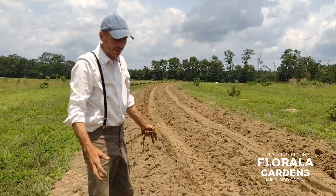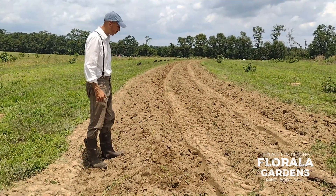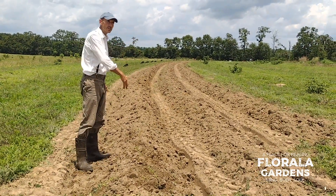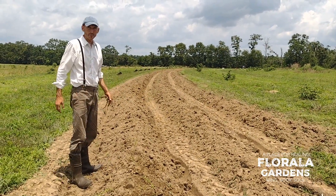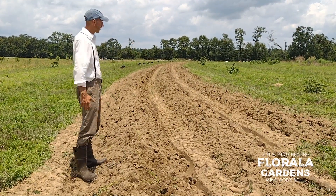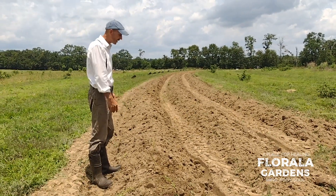Then we're ready to wait for about 10 to 12 days, then we'll come back and cultivate. We'll do that about three times, every seven to 14 days. After the third time these vines will be touching each other from one row to the other, and then we're hands off. We just get to enjoy a lush field of sweet potatoes with beautiful purple flowers. And then in the fall, we dig up our sweet potatoes.